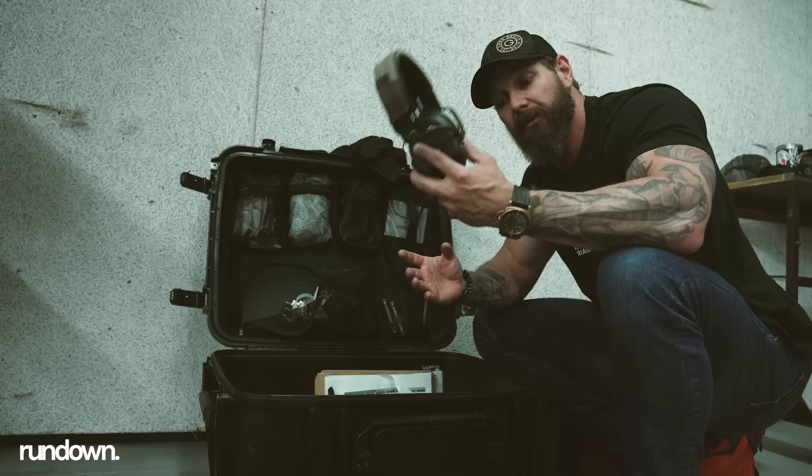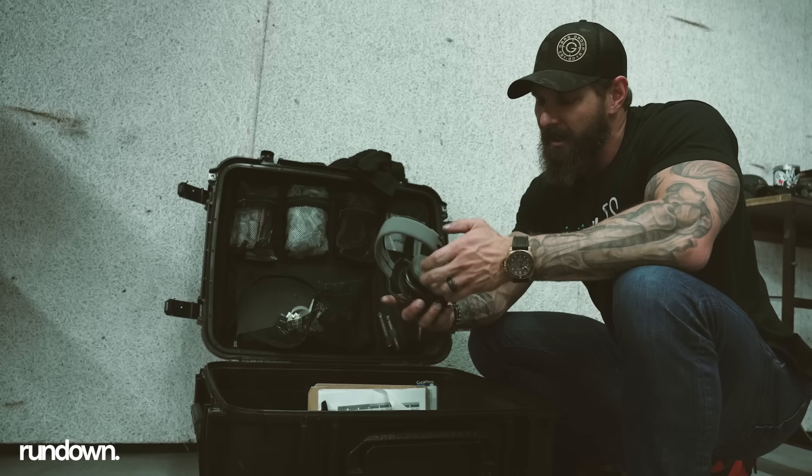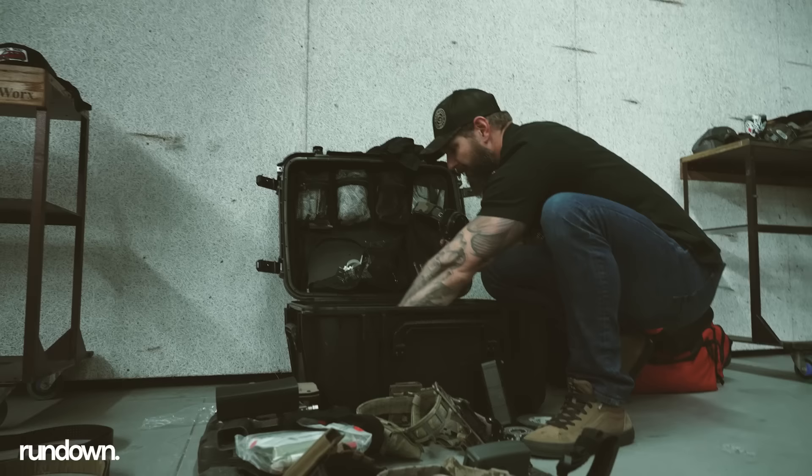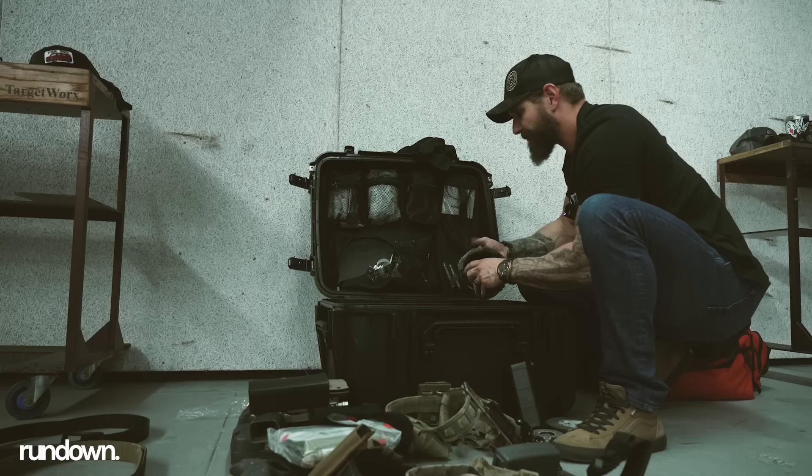Two sets of ear pro, over the ear. I really like these Sordans because the gel cups are super nice. These op-scores are really nice too — personal preference, I prefer the Sordans, but they suck because they really don't work under a helmet. So if we're running under the helmet I go old school Peltor, or I run the op-scores. It's always nice to have an extra set because somebody usually forgets or we have someone watching.